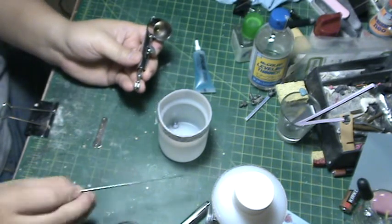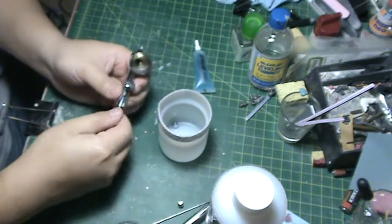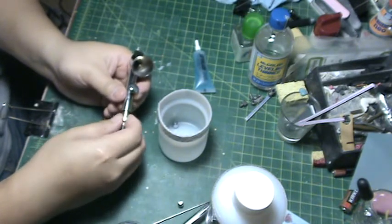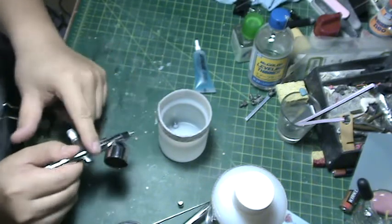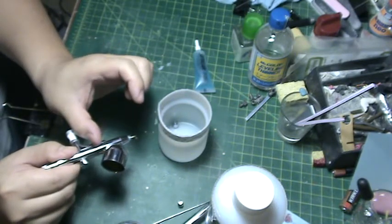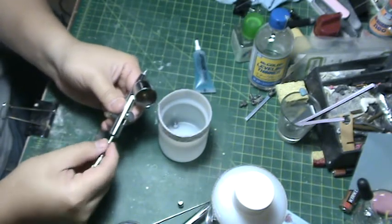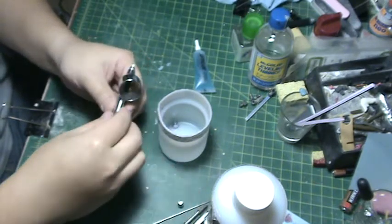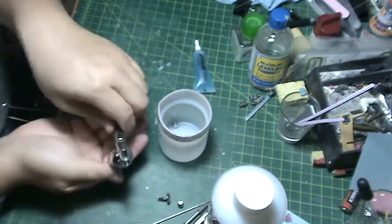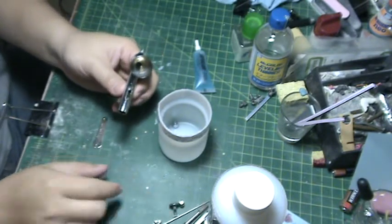I'm going to set the needle aside and take the back section apart as well. For cleaning the airbrush, I'm only concerned about the front part — I'm not going to worry about cleaning the rest of these parts, as paint should never reach those areas. I'll go ahead and finish taking apart the brush and set all those pieces aside.